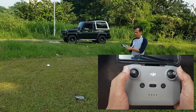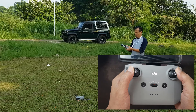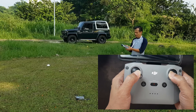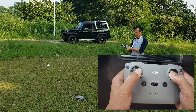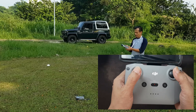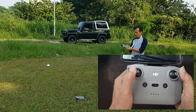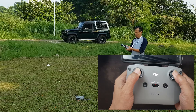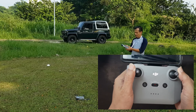Untuk menghidupkan drone, tekan secara diagonal bersamaan dua joystick, seperti ini — untuk mematikan dan menghidupkan propeller. Atau gunakan joystick dengan arah yang berlawanan. Pada saat terbang, Anda tidak boleh menekan dua joystick seperti ini, karena drone bisa mati dan jatuh.